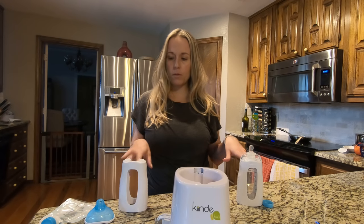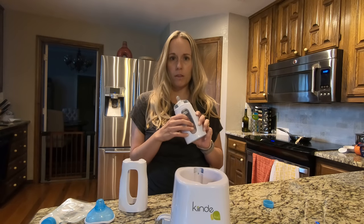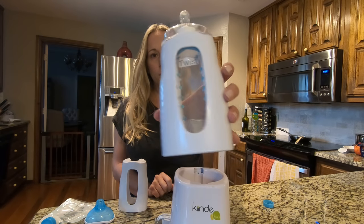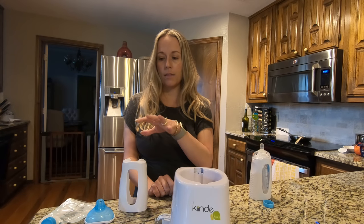I have two of them set up — one is ready to go with no breast milk in it, but you could put breast milk or formula, and this is what it's gonna look like when you're ready to feed. This is how it looks put together, and I'm going to talk about that and also the warmer and the pieces.